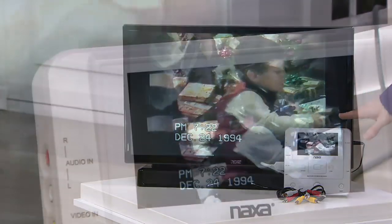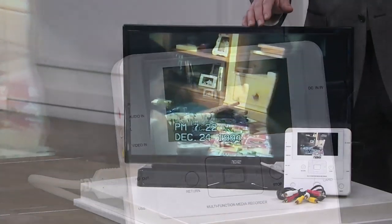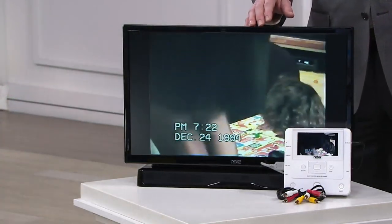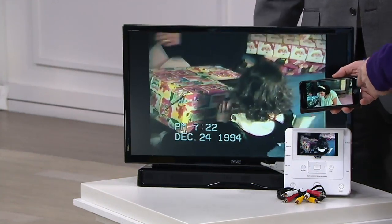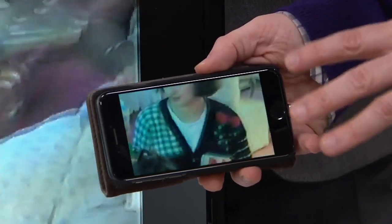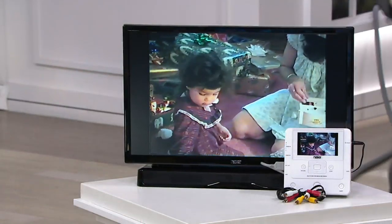The nice thing about this is you can also use it as a DVD player. When you plug it out to your TV, that's going to play the video out in full format. It gives you the capabilities to either play it off a DVD or save it as a file that you can share with friends and family on your smartphone or tablet, because it saves in two different formats: MPEG, which is meant for DVDs, and MP4, which is for Facebook and Instagram.